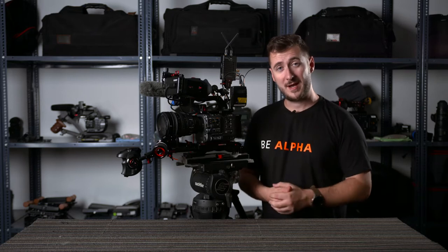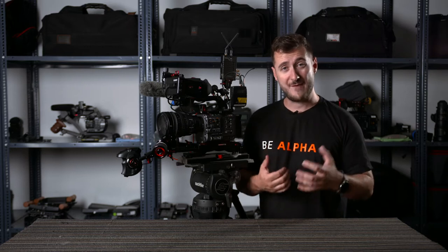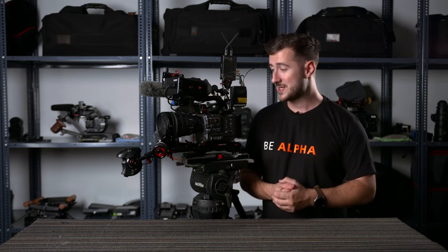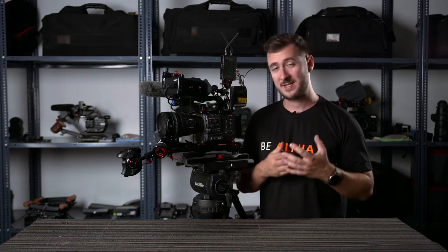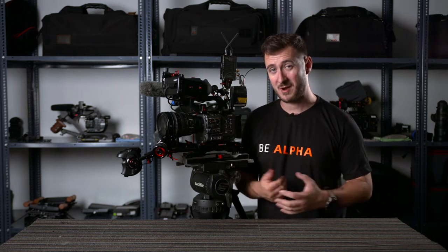Today we've got the Sony ILME FX6 and we have it built up with a Zacuto rig. This is the Zacuto FX6 rig that they make for it. I've not used many other things for this camera on the market, but after using this rig setup it does everything I need to, and I'm going to share why I love it and why I think you should be purchasing this rig for your FX6.